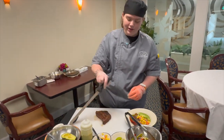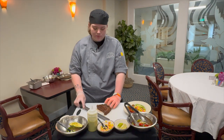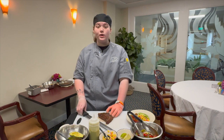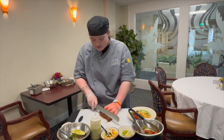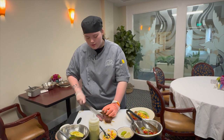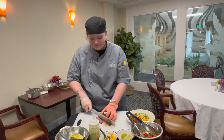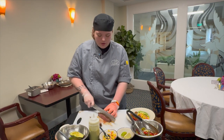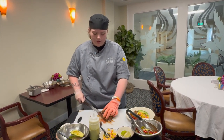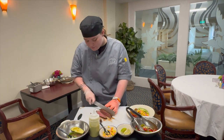And then we're gonna go ahead and cut our flank steak which is marinated in some salt, pepper, some lime zest, lime juice, and also some soy sauce. We're just gonna go ahead and slice it. I did cook it to medium at 350 for about 20 minutes in the oven.